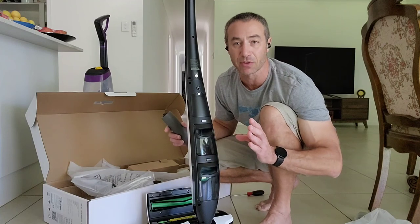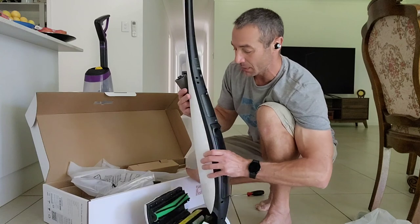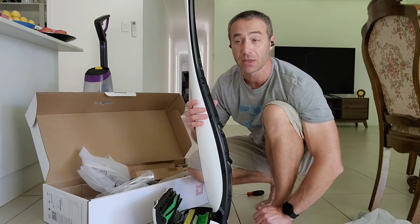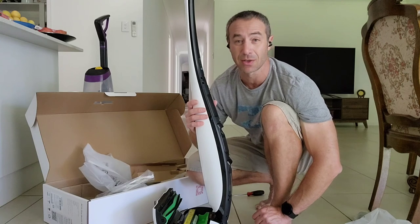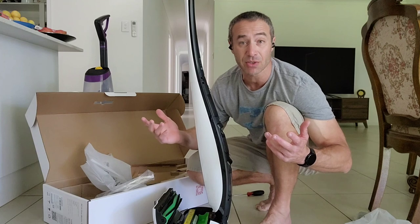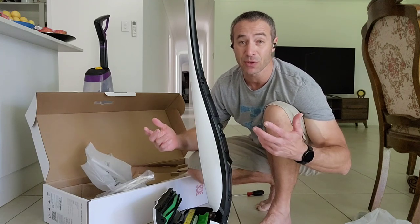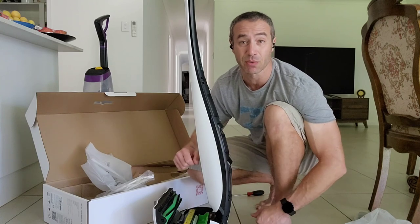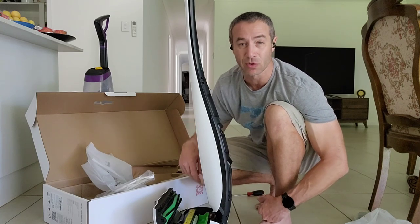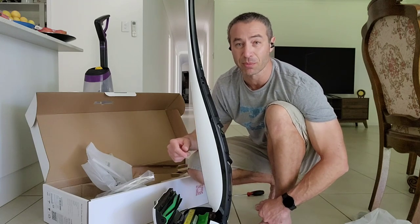I think that covers the unboxing — it's pretty straightforward. I'll charge it up and do a couple of cleaning runs, then report my thoughts. I'm genuinely excited to mop my floors with this. If you have any questions, put them in the comments below. Thanks so much for watching — I really appreciate it. Until next time, Craig from Brisbane, Australia.